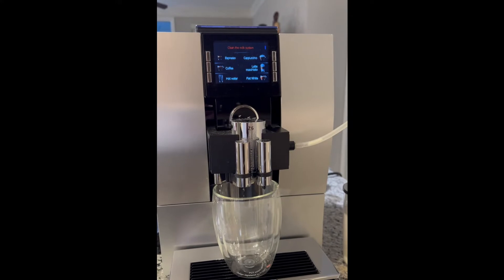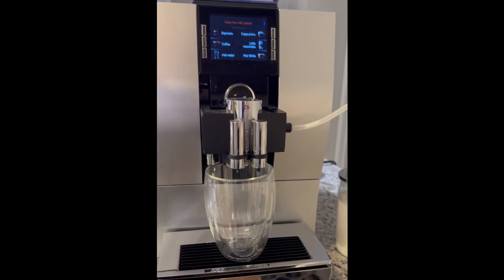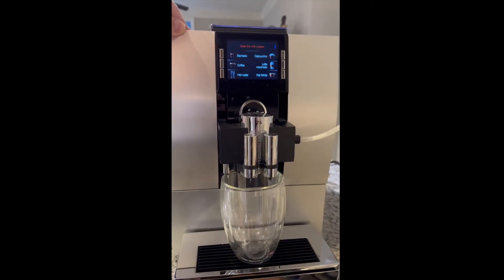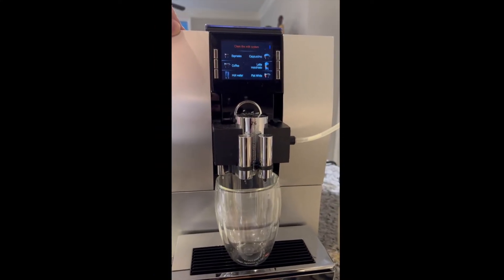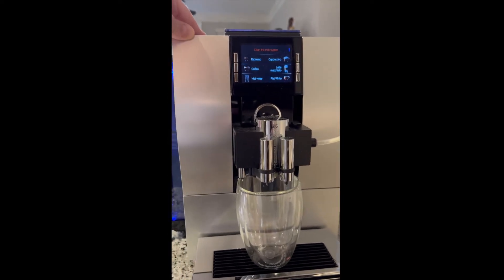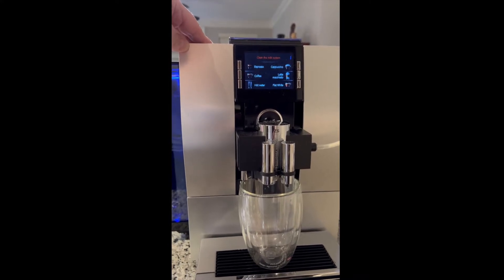We're going to make a flat white cup of coffee using Bell Espresso beans and whole milk. The beans are Bell Espresso from Clotch Roasters. This is the Jura Z6 and it's a one-touch machine.